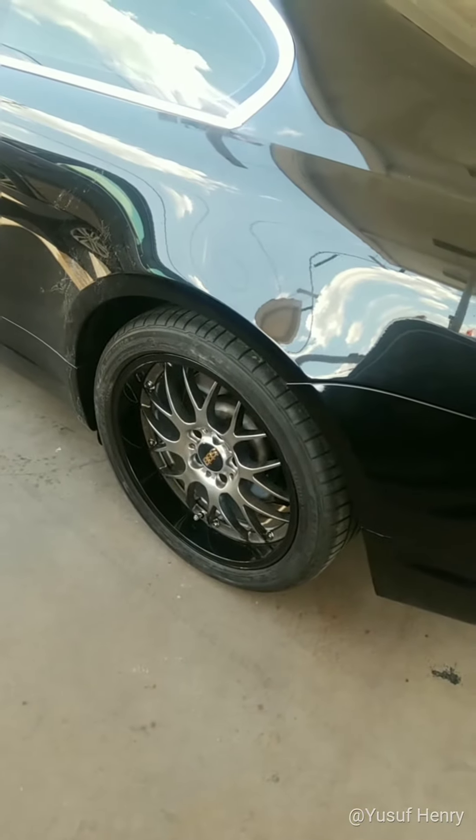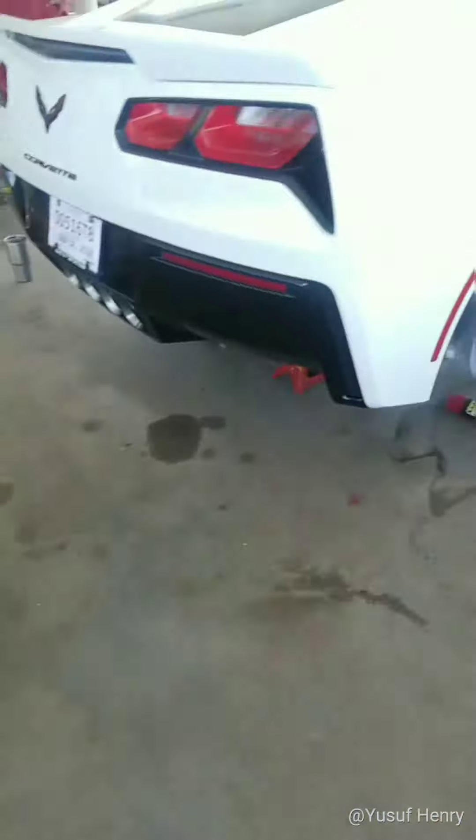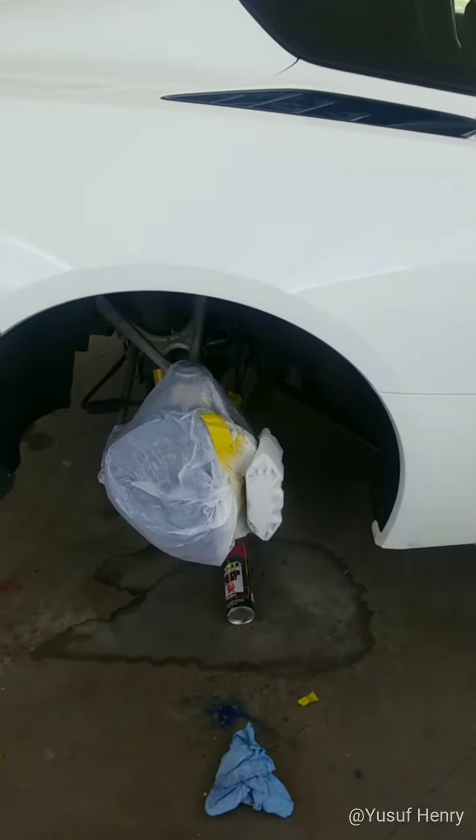The car looks awesome, wheels look awesome. If you go look at our pictures on my website, you will see before and after pictures of the work done on this car. I just want to show you the finished product. I have a Corvette behind it — we're painting the brake calipers.